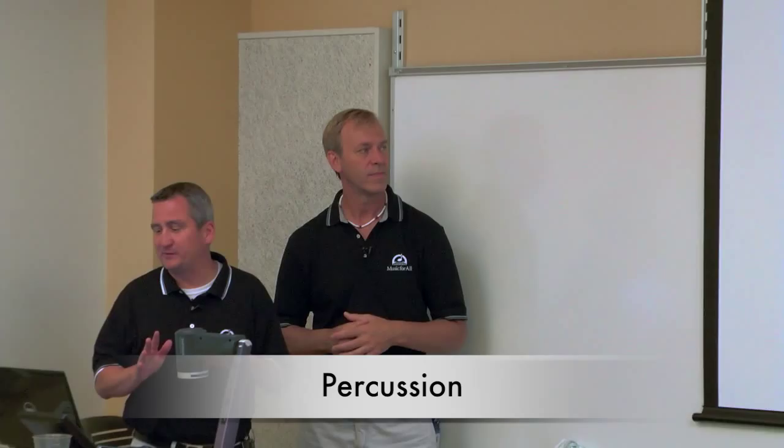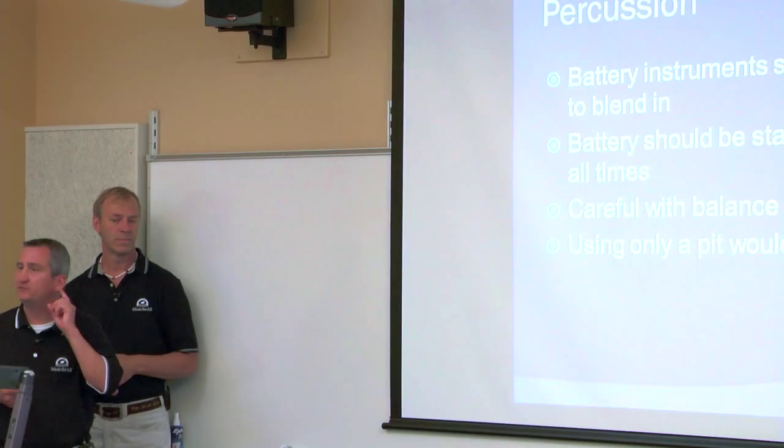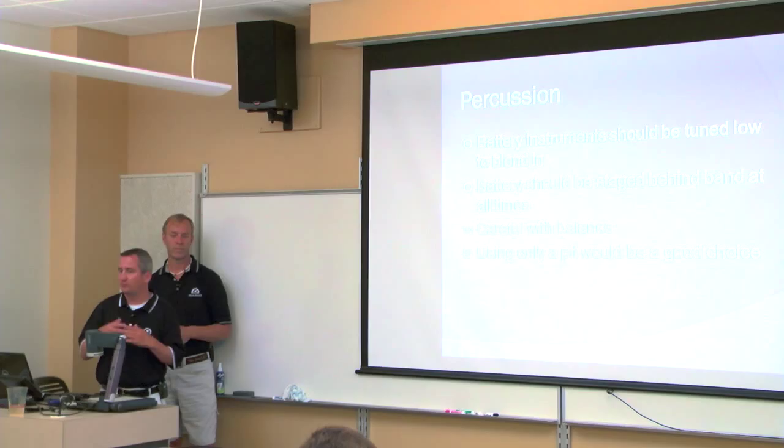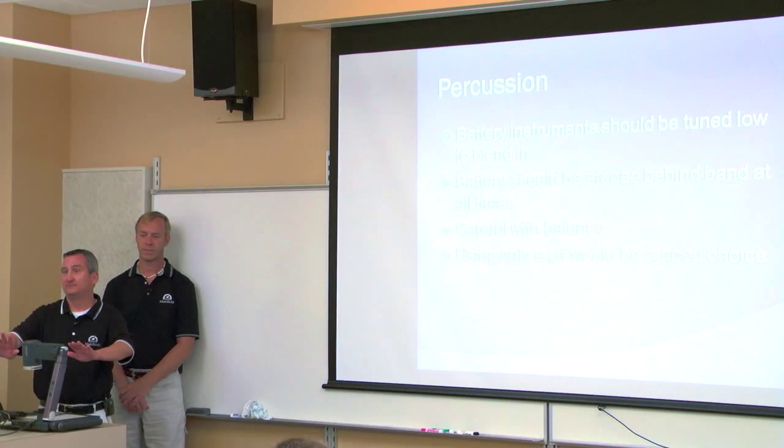With small groups, often times the percussion, particularly the battery, stick out of the texture. The biggest reason is usually the battery instruments are tuned too high. In our activity, big ensembles have to cut through, so you'll hear drum corps with the snare tuned very high. In a small group, that's a blend issue the whole show. You want to tune the drums lower than you would for a bigger ensemble.